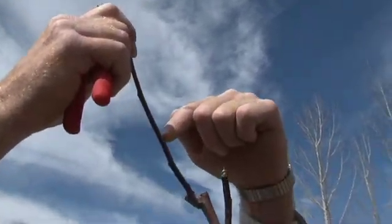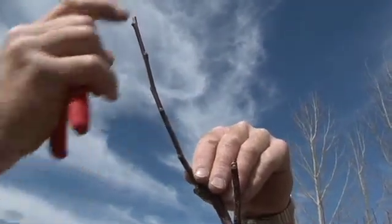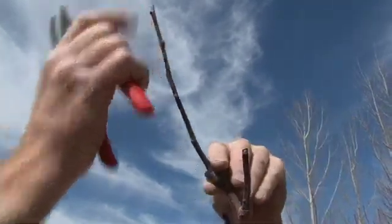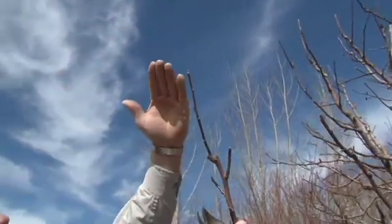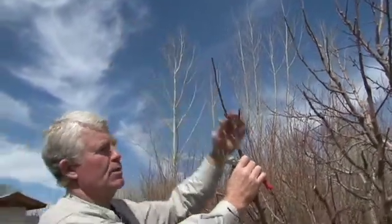If this bud on this side of the branch were to be selected and the cut would have been made at this point, this would have allowed the branch to go up and maybe back in towards the tree. So by very carefully looking on the underneath side of the limb, choosing a bud that's on the outer reaches of the branch will direct the growth to an outward direction, which is the desirable direction that the limb should grow on apple trees, peach trees, and most fruit trees in the home orchard. Again, thank you for joining us for this segment of Pruning in the Home Orchard with Utah State University.